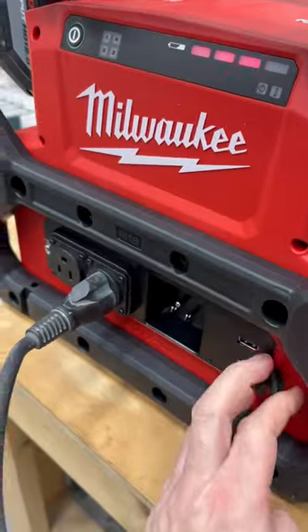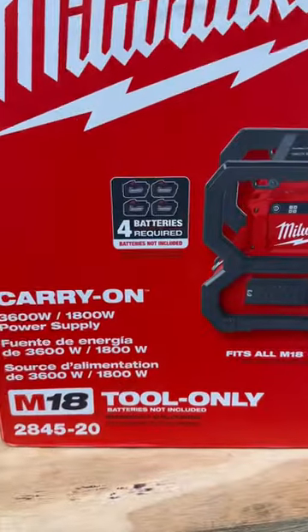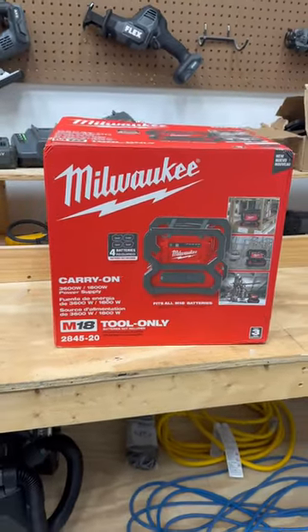This is their new thing, guys. It's got a USB-C port, a USB-A port, and all kinds of cool stuff. Check it out — it's the Carry-On 3600 watt power supply, model 2845-20.